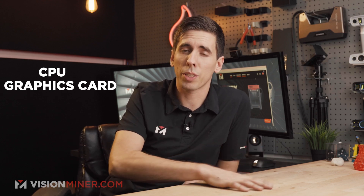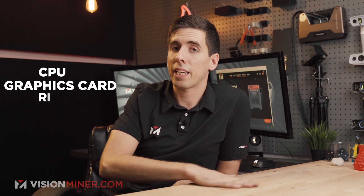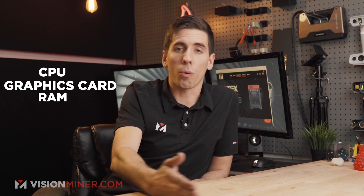Really it comes down to: you need a great CPU for processing all the data, a pretty good graphics card for rendering and showing all the data, and as much RAM as you can handle to handle as many points as you want to scan. Cole, take it away.